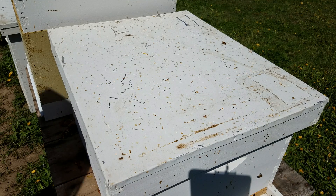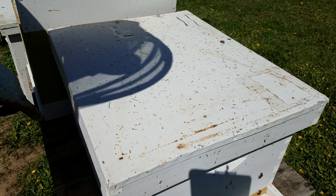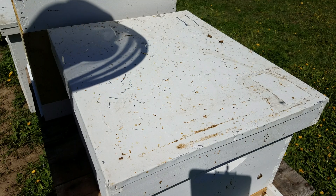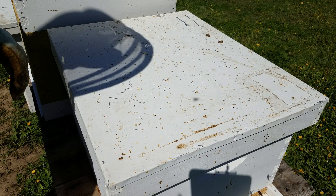This is a nuke hive that I got a few weeks ago. I'm going to do a full inspection of this — hopefully I can get it in one segment, if not I'll split it into two. This is generally what I do when I'm doing a quick inspection.